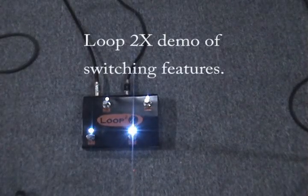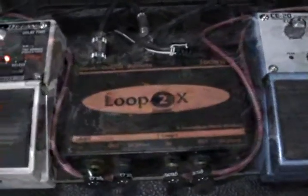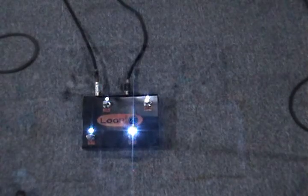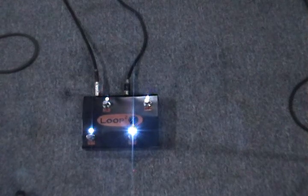This demo features the Loop 2x, through the effects loop of a regular tube amplifier, using a delay and chorus with plus 4 effect loop ability.